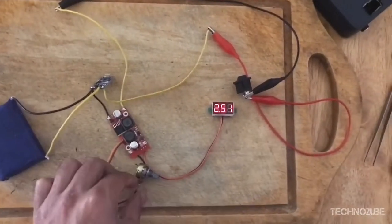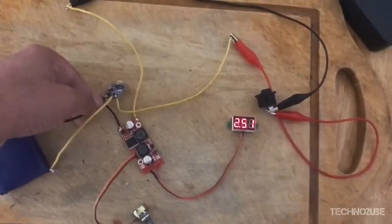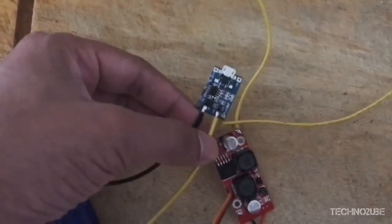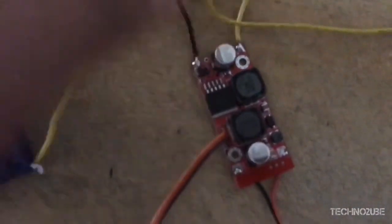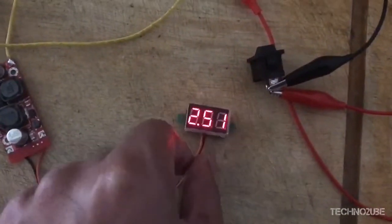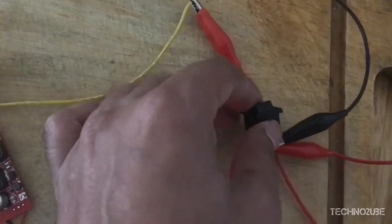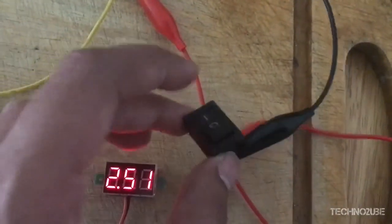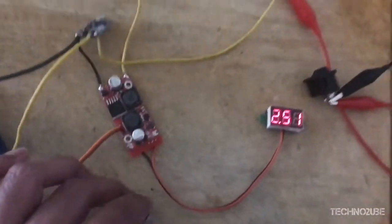I will be wiring everything according to this diagram. This is how it looks all wired up. The most important thing to note is the 18650 lithium-ion batteries are wired in a parallel configuration. They are all soldered up and insulated using electrical tape. The other important thing to note is the built-in potentiometer has been replaced with a rotary one.